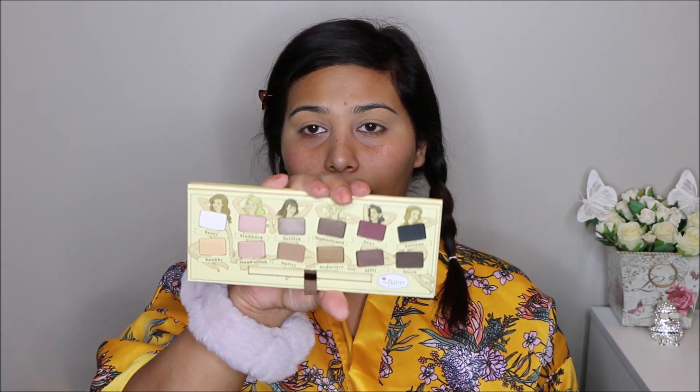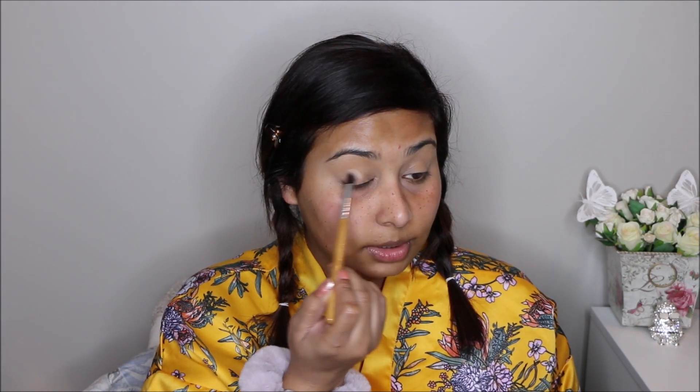So for today's eye look, I'm going to use my The Balm Palette. It's called Nude Tude — really pretty palette. I have used it before but not in a while. It has really, really pretty colors. First, I'm going to go in with this base yellowish-looking color called Snobby. I'm going to take it on a fluffy eye brush and put it all over my eyelid and my crease. Then I'm going to go in with this color called Sultry — this is going in my crease, using the same brush.